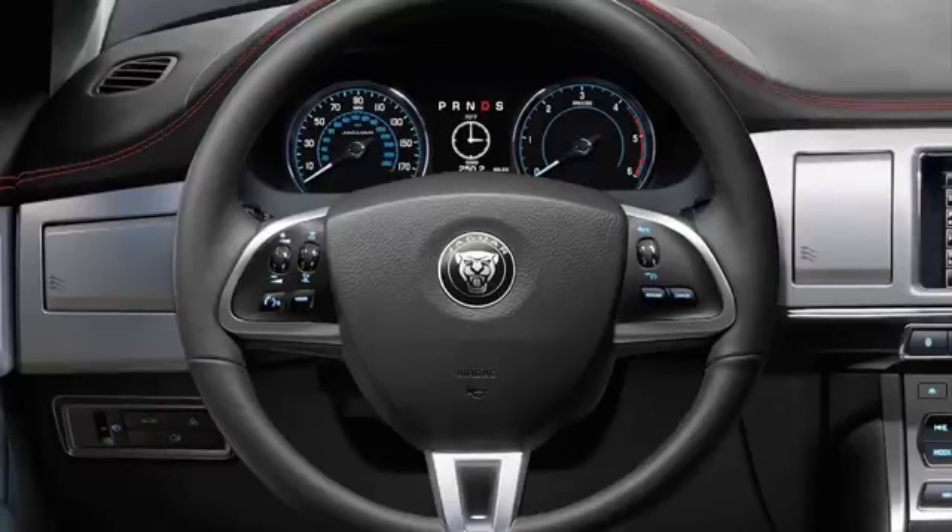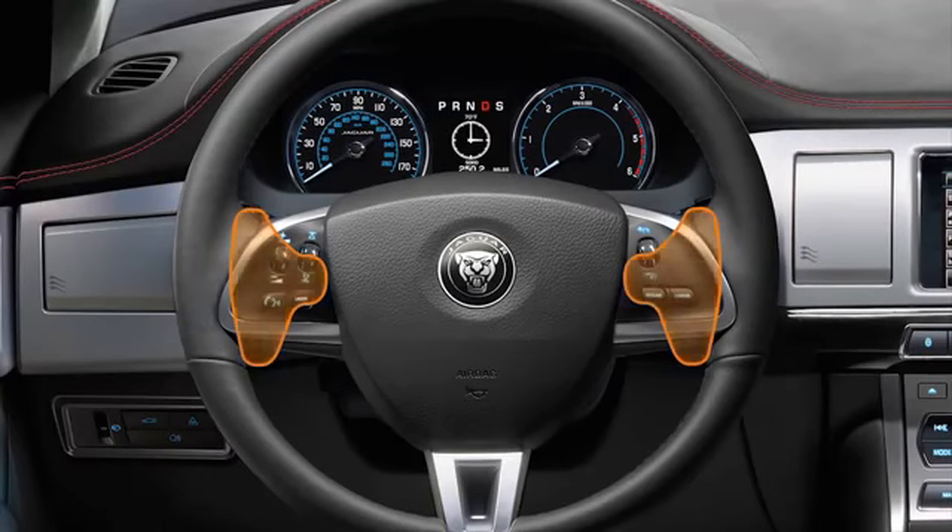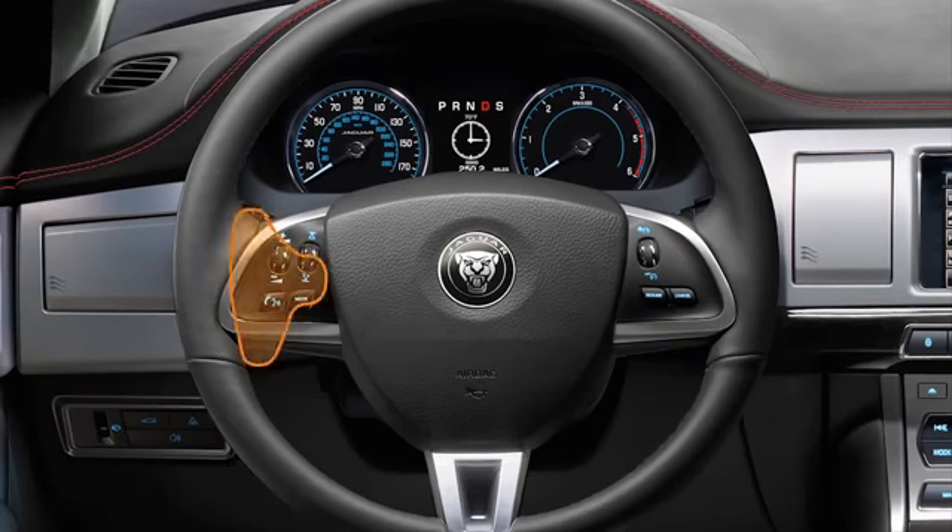Manual gear selection using the gear shift paddles. You can select a gear manually while the selector is in the drive or sport position. To manually change gear, use the gear shift paddles, which are mounted on the steering wheel. Pull the left paddle to shift down a gear. Pull the right paddle to shift up a gear. The selected gear illuminates in the message centre. Using the gear shift paddles when in Drive allows you temporary access to manual operation. Using the paddles when in Sport will activate permanent manual operation. The selected gear is encircled if in Sport mode.